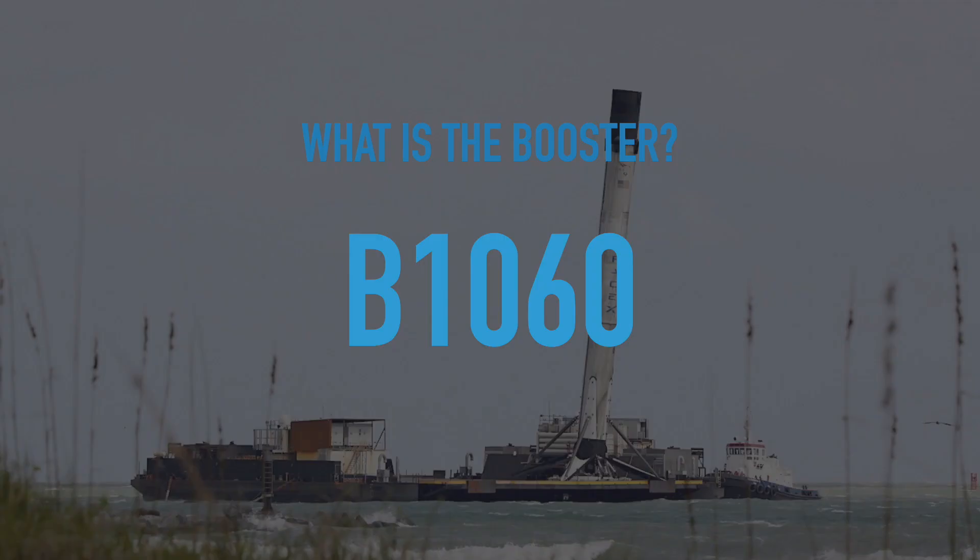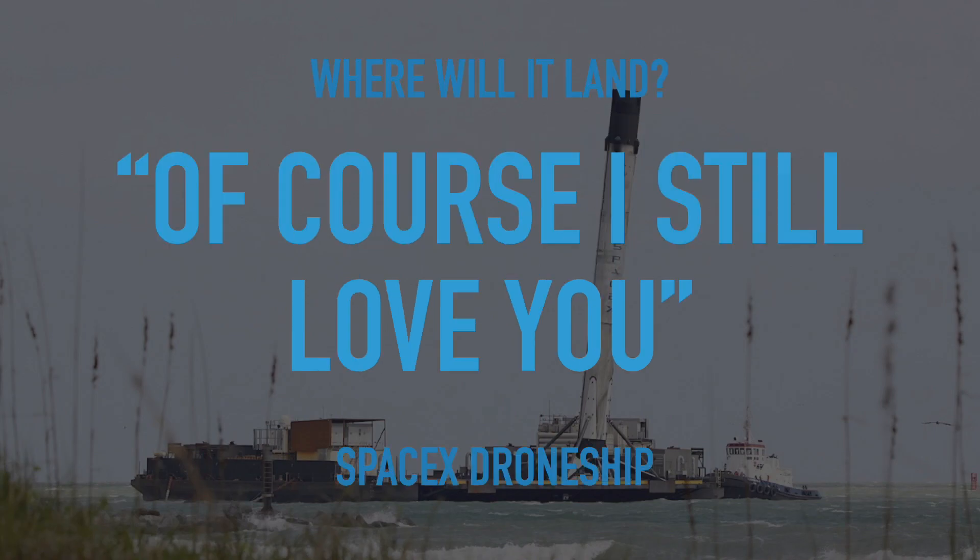Now you might be thinking, what is the booster? The answer is B1060. This booster will land on the SpaceX drone ship, Of Course I Still Love You.